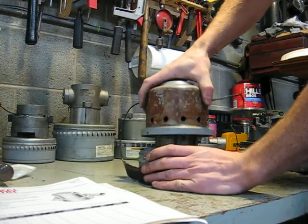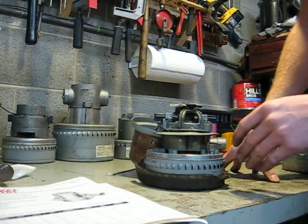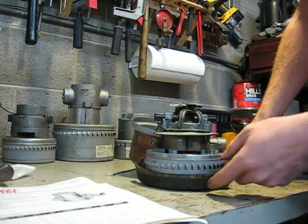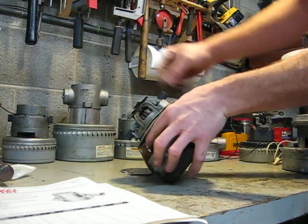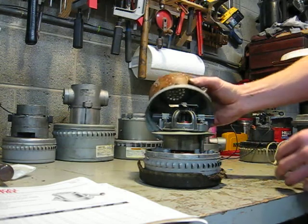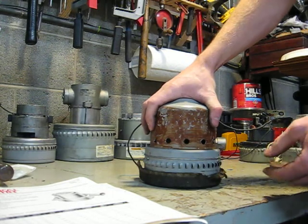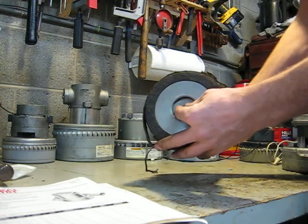Inside, if you take this shroud off, this is very similar to an early through-flow motor from the same time period. They reused the same bearing bridge and field coil, and the impellers are the same. They just added a longer shaft, bolted the cooling fan to the end of it, and gave you this shroud. You can always tell a bypass motor because there's a cooling fan separate from the impellers underneath.